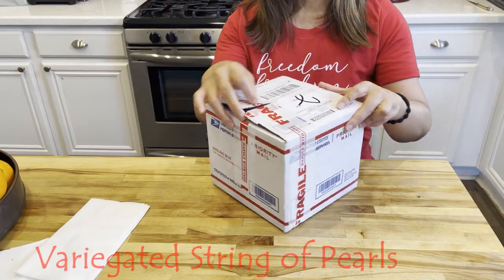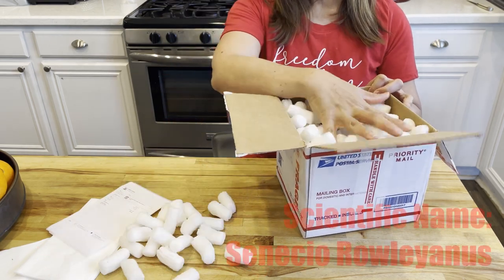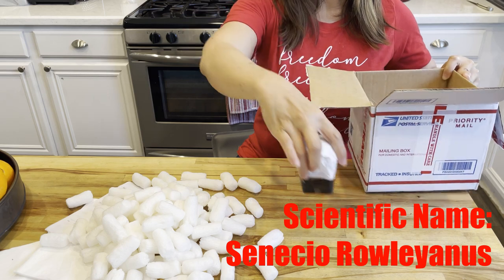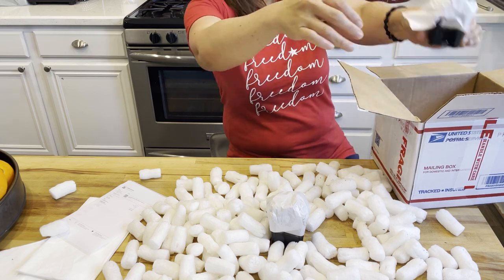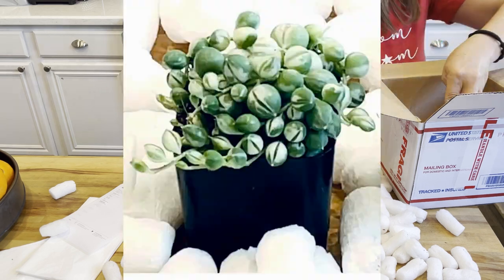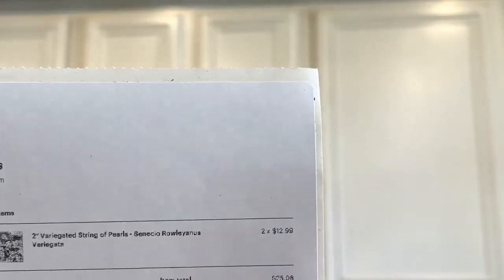Now let's get started. Variegated string of pearls are one of the most beautiful succulents in my opinion. I'm sharing my unboxing video because I am very happy with my purchase — I was so excited to unbox it when I received it. I really love string of pearls especially when they are variegated like this. The packaging is perfectly done, very neat and clean, and the plant itself is very healthy and looking beautiful — even more beautiful than what they advertised.